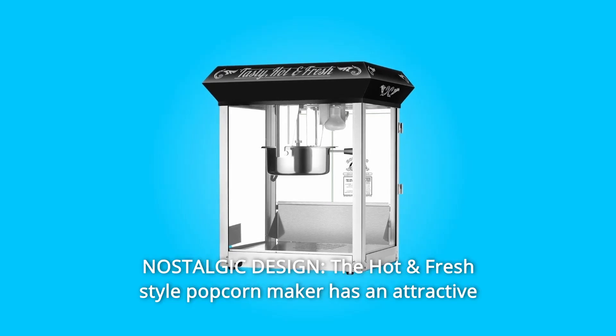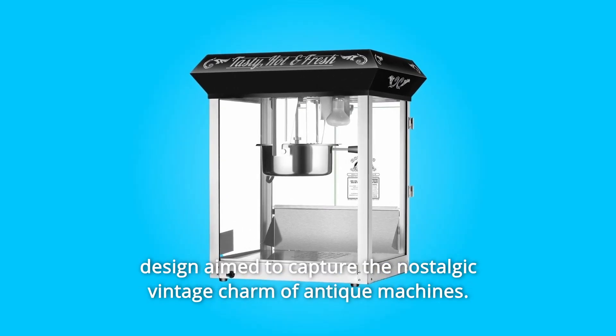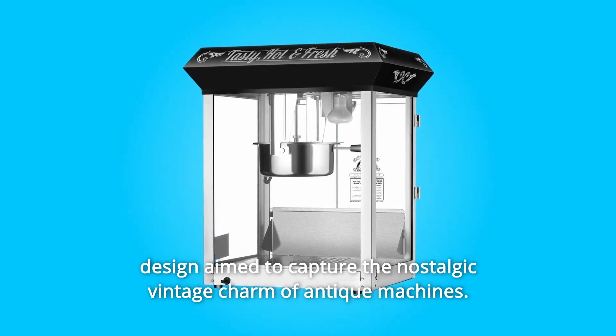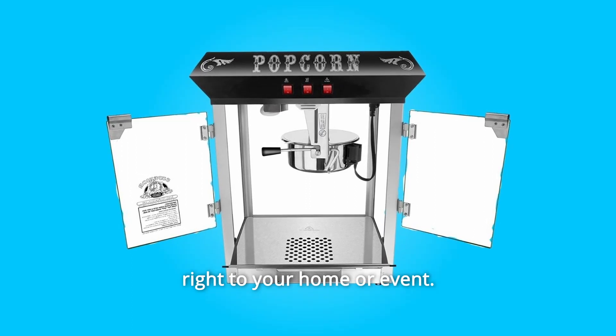Number 8: Nostalgic design. The hot and fresh style popcorn maker has an attractive design aimed to capture the nostalgic vintage charm of antique machines. It brings both the feeling and the smell of the movie theater right to your home or event.